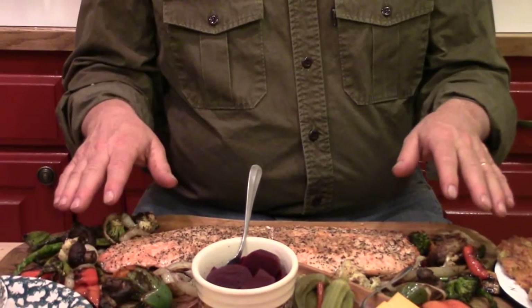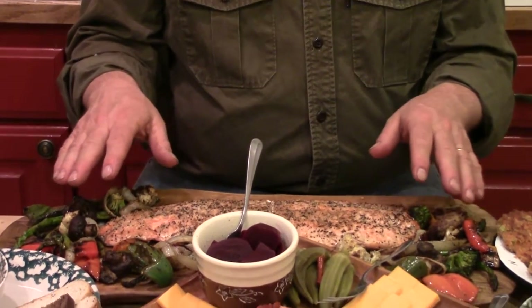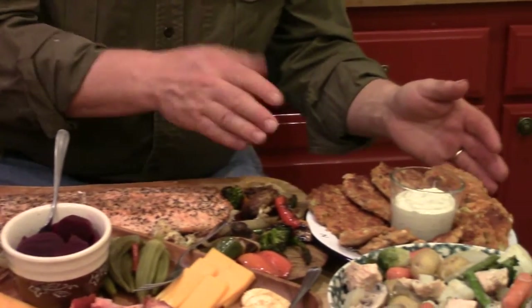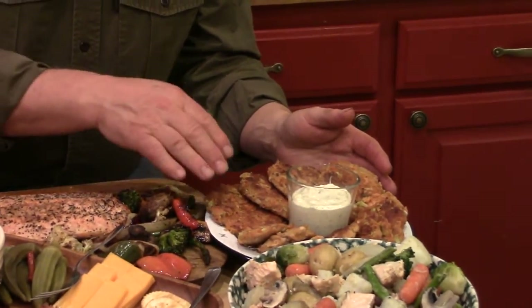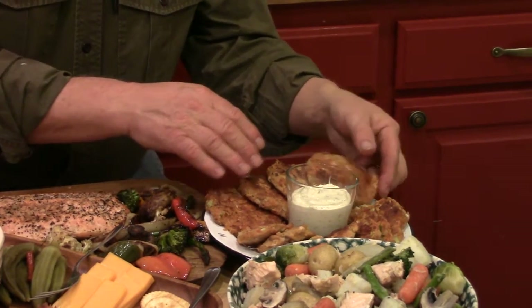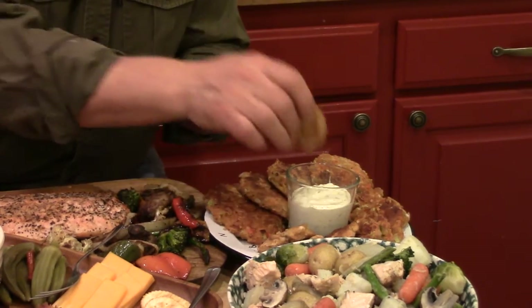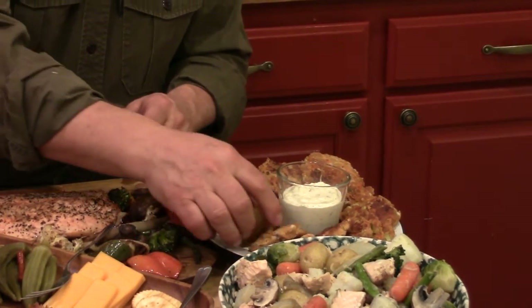We grill this along with some veggies in a balsamic vinaigrette. Over here, utilizing our canned salmon, we made some salmon patties and the smaller version that we call salmon cookies.